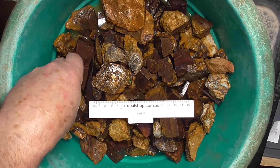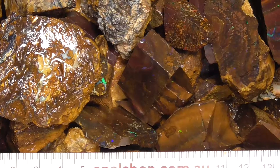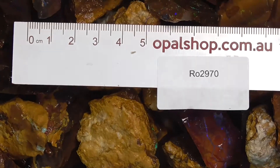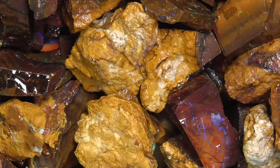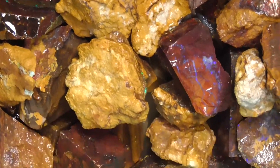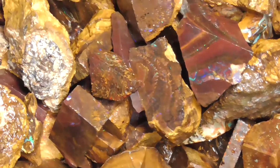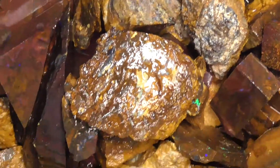You can see the reflection from the lights over here. I've zoomed in. Rules and millimetres. As you can see, a lot of pieces with potential.